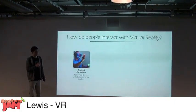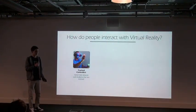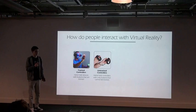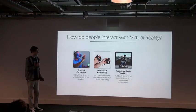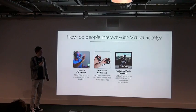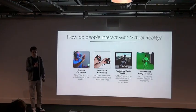First of all, tracked controllers — a controller that the person holds and is tracked into 3D space. Untracked controllers, which are just controllers with buttons. Restrained body tracking, where your body stays still while it's tracked. And full body tracking, where you can move anywhere and the computer tracks you.